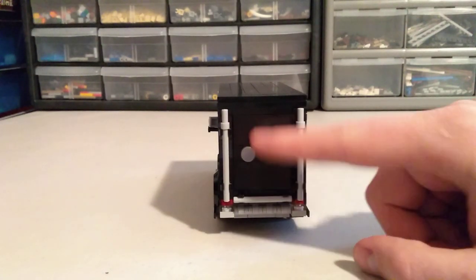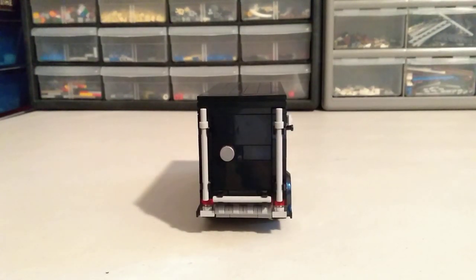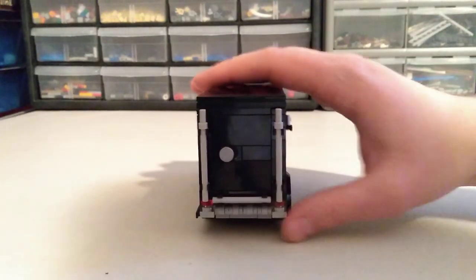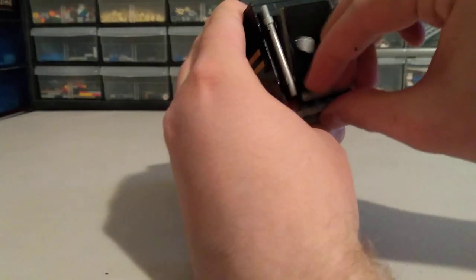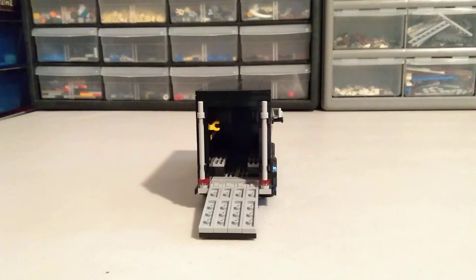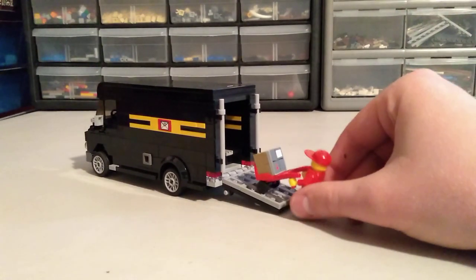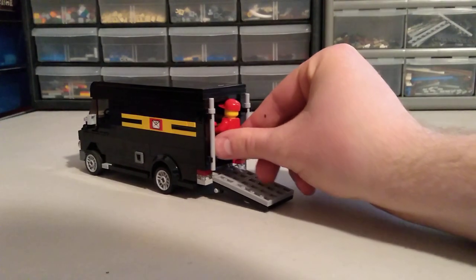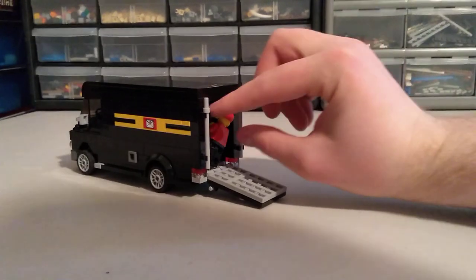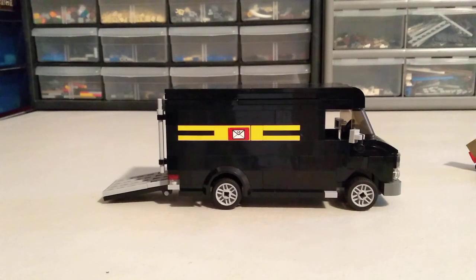Moving around to the back of the vehicle, we have a handle, and the doors are kind of framed in with some metal-style pieces. Opening this door up, you can see it opens up to the inside of the truck. Bringing our delivery man back with his dolly, you can see he can walk right up and into the back of the truck — pretty cool.